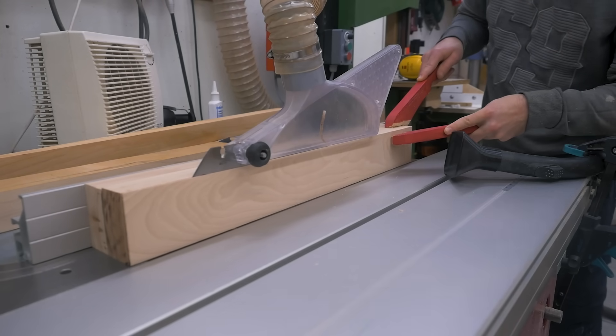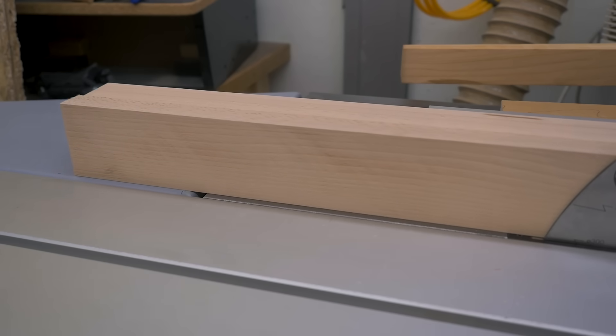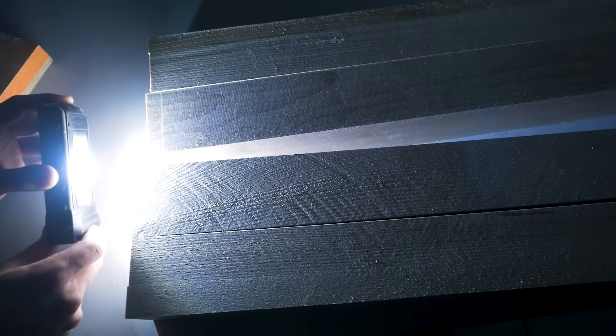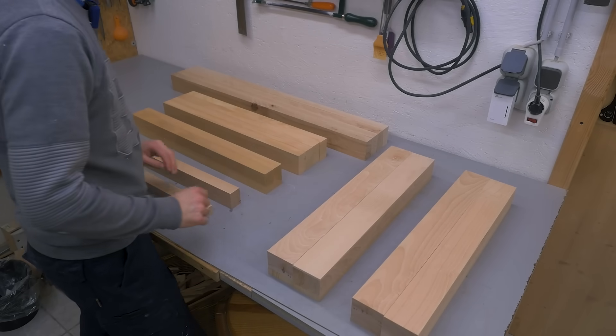Although this blade is called a roughing blade, with a consistent and slower feed rate it can produce nice and smooth cuts. The surfaces on top are jointed, the lower ones are sawn. I got all pieces cut to size — next is some joinery.